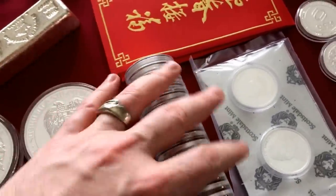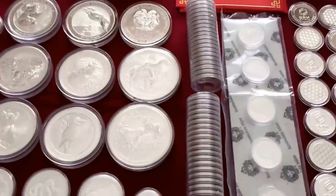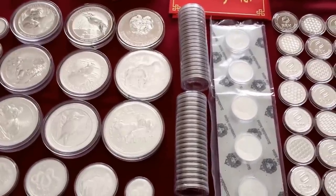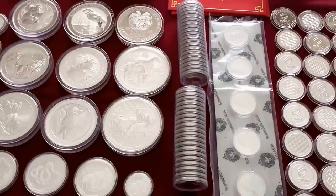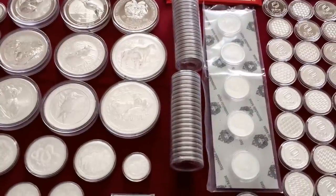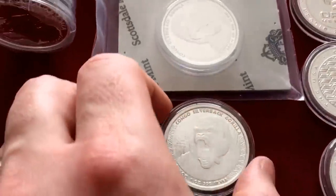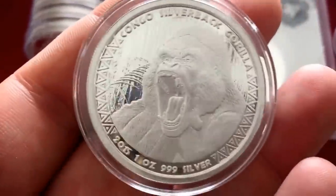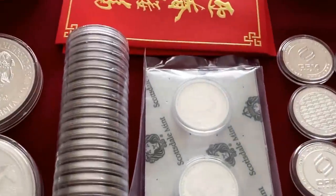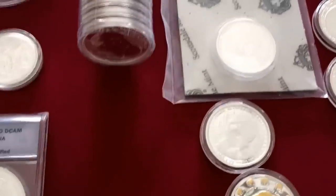2014 Kookaburras — I really like those. I did plan on picking up tubes in 2015, but the premiums just were not in a place where I wanted to pick any more up. I'm not going to chase premiums and I'm not going to chase sets either — that's just my philosophy. But here I do have a few of the Congo Silverbacks and one sealed roll of 5 there. I really like those.